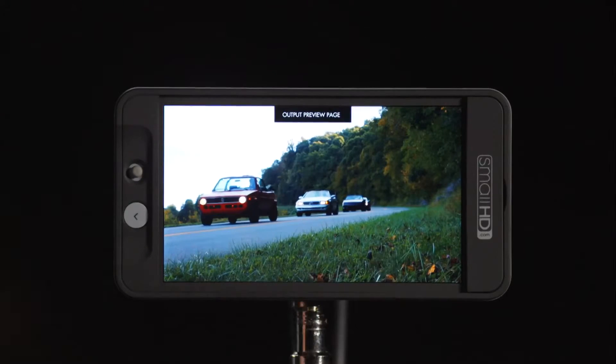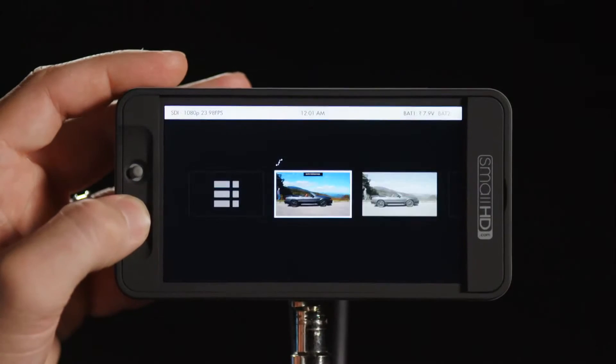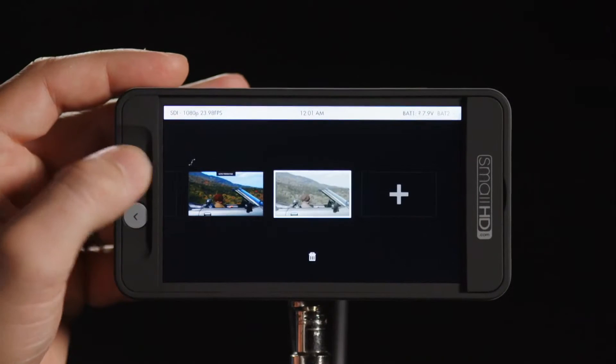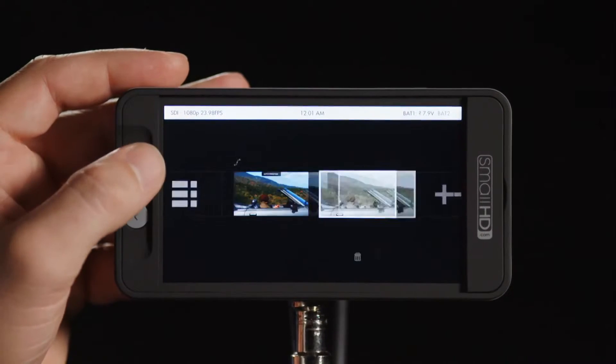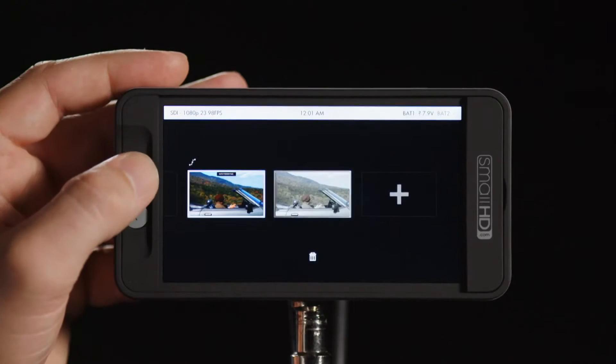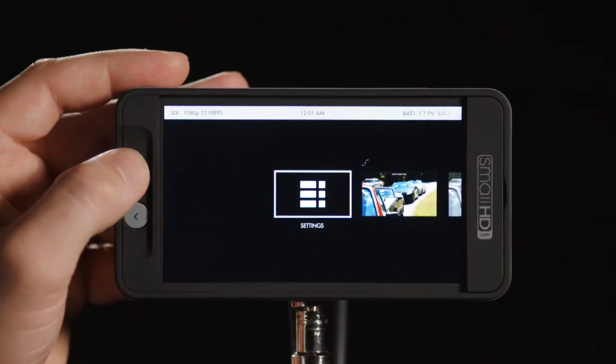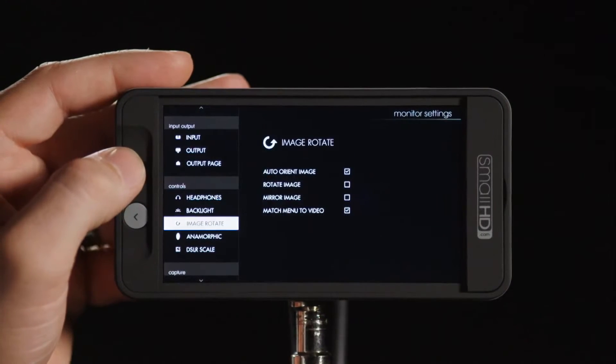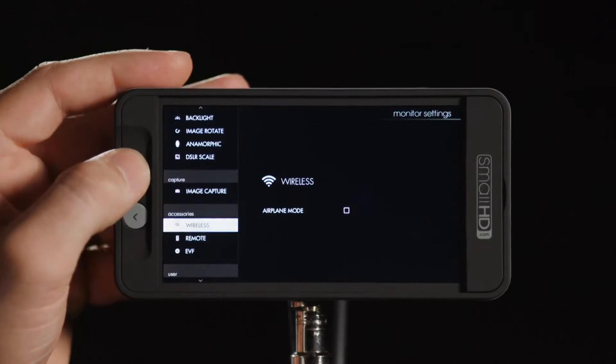The next piece is the ability to save and load profiles for the entire monitor. Profiles contain all the settings for your different pages and the settings menu — things like backlight output, headphone volume, and other settings. Here I've only got two pages set up: one is the output preview and one is a page with no features, along with the settings menu.